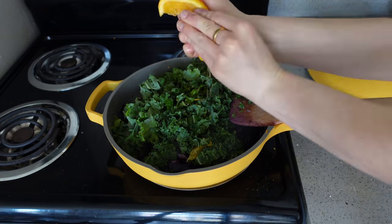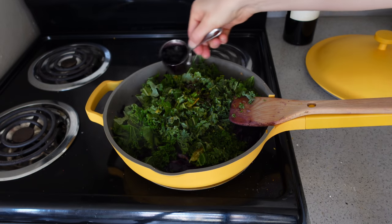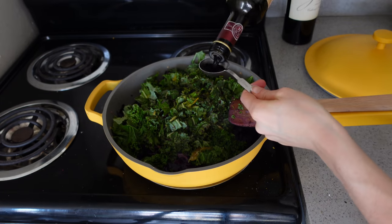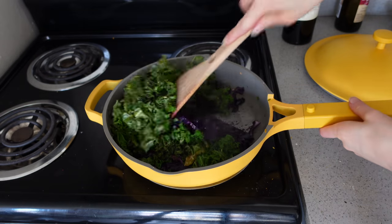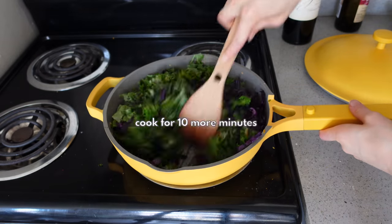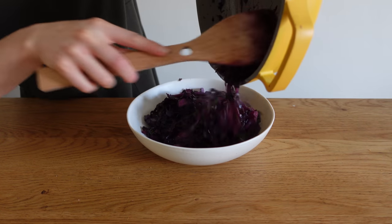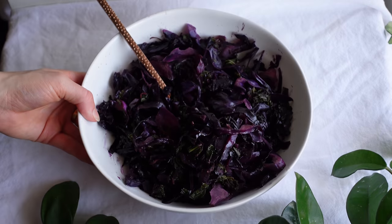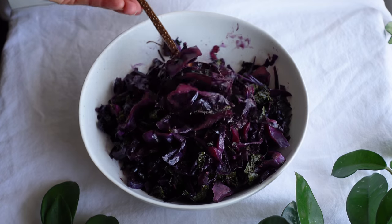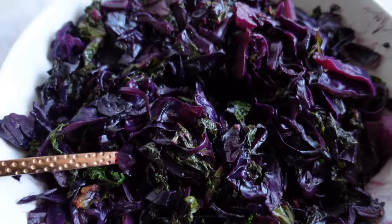Add some roughly chopped kale and the juice of half an orange, which adds sweetness, acidity, and freshness. Then add a quarter cup of red wine and a tablespoon of balsamic vinegar for depth of flavor. You can substitute the wine in any of these recipes with veggie stock plus extra balsamic vinegar, since we need that bold depth that many vegetables don't naturally have.